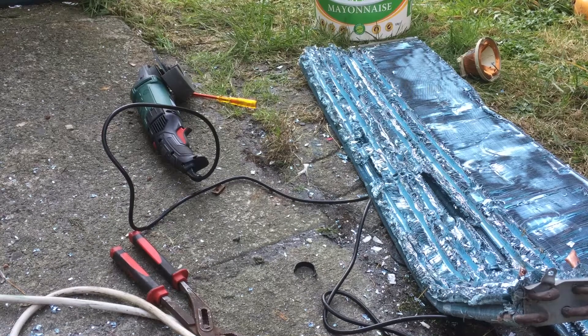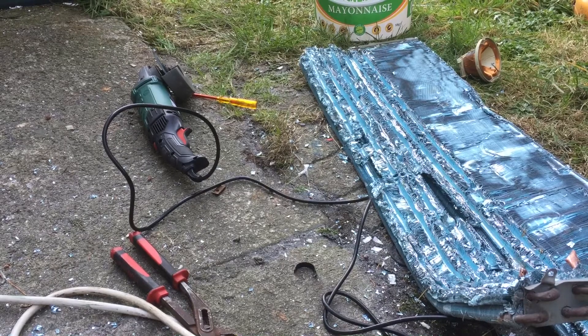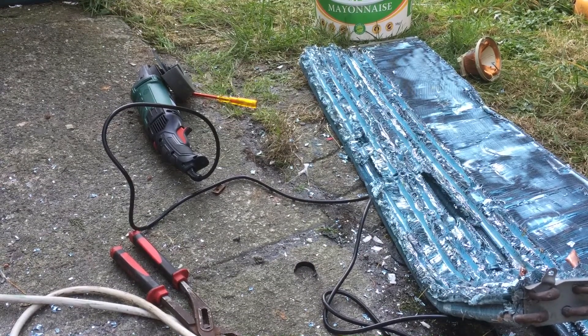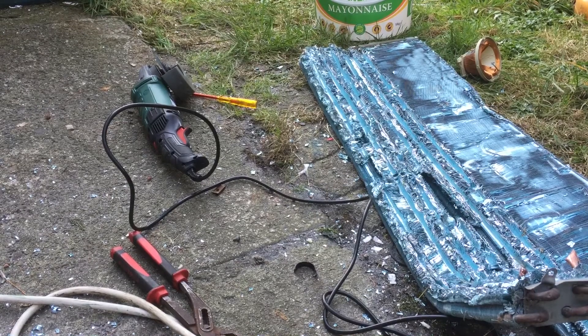Hey guys, it's Popscrap here. I'm taking apart these radiators, taking the copper out of them. I have loads of time on my hands as I said, so I'm starting to go at them.